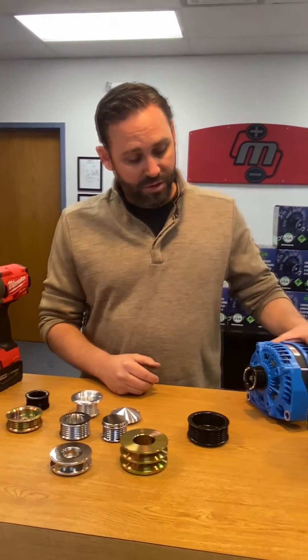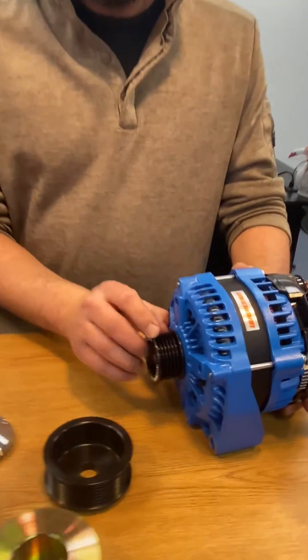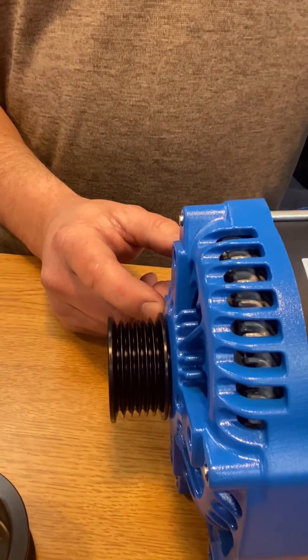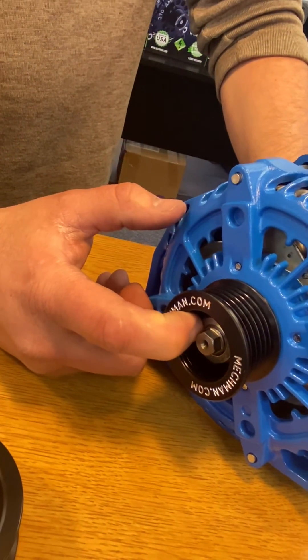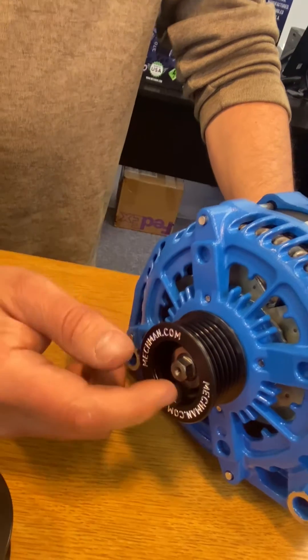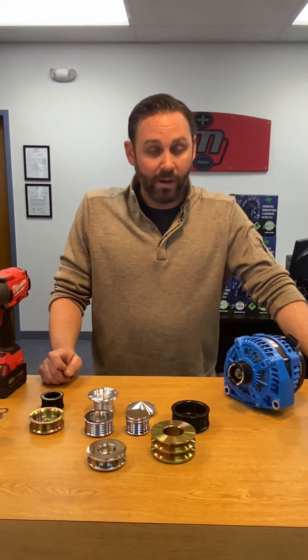As long as you check to make sure that you have ample clearance between the back of the pulley and the front case of the alternator, and make sure that you're not running the nut past the threads with enough threads for full thread engagement, you can use pulley shims to get you where you need to be. It's not an ideal situation, but sometimes you have to do what needs to be done. We have race cars, car audio vehicles — we know how that works.